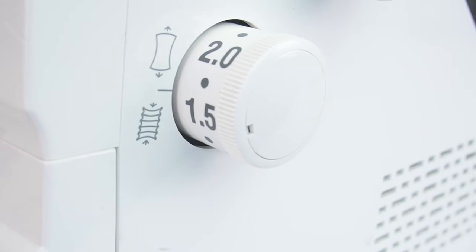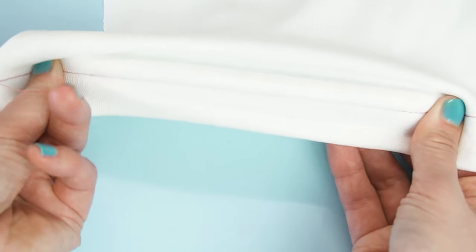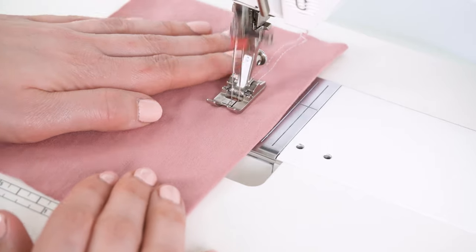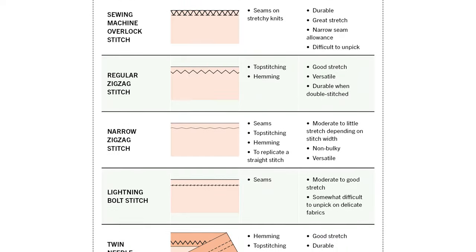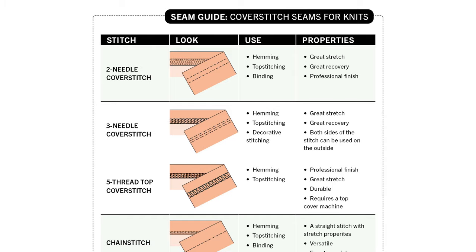The overlock seam is very durable, has fantastic stretch, and you can also prevent the fabric from growing by using the differential feed, which regulates how the feed dogs move. The same thing applies to hemming — don't use a straight stitch because it will pop and break. Instead, use a twin needle stitch, a regular zigzag stitch, or the blind hem stitch if the fabric isn't too lightweight and stretchy. I highly recommend grabbing my free guide to all common stitches for sewing with knits — link in the description.